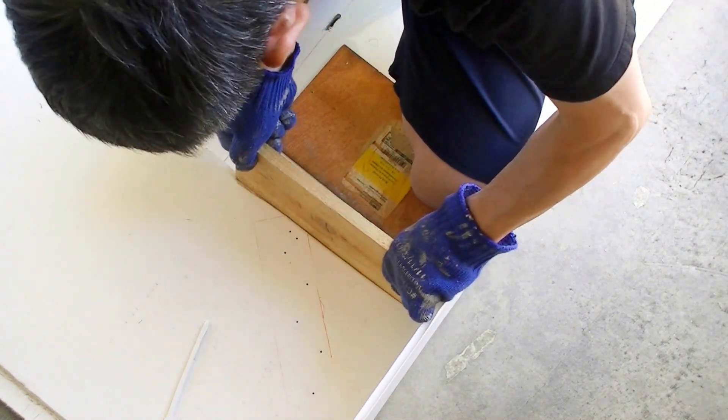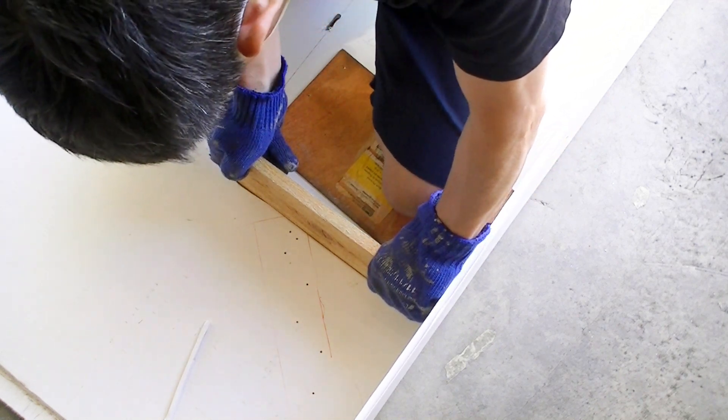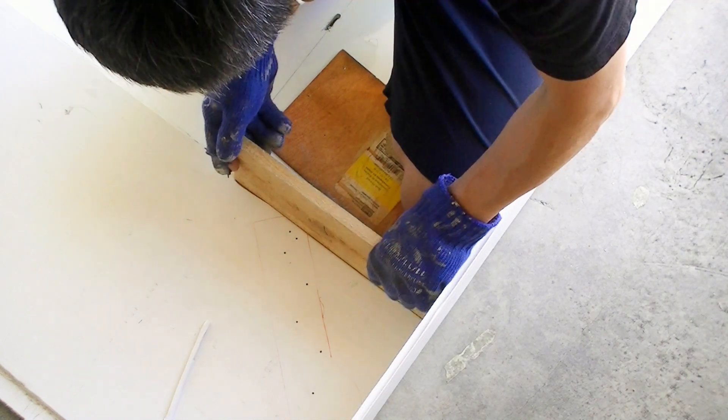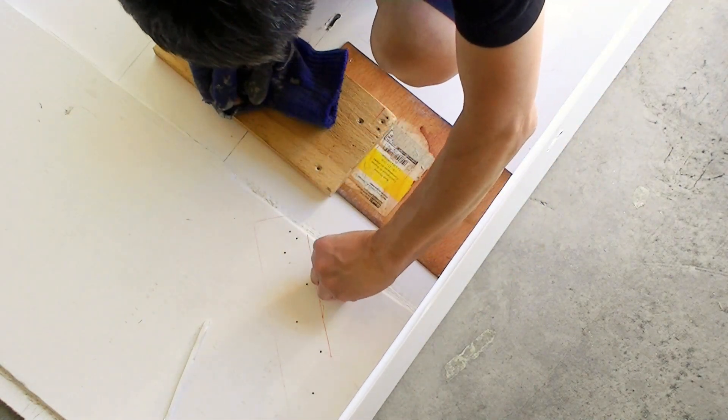Once it's melted, I push the edge of a wood piece down and compress it, but I have to hold on to it until it's totally cooled. Then I remove it. As you can see, the sealed joint looks pretty good.